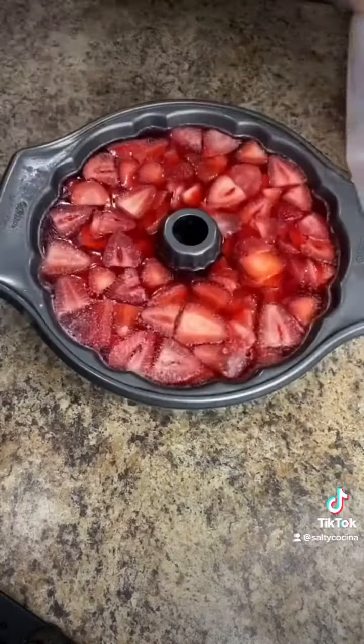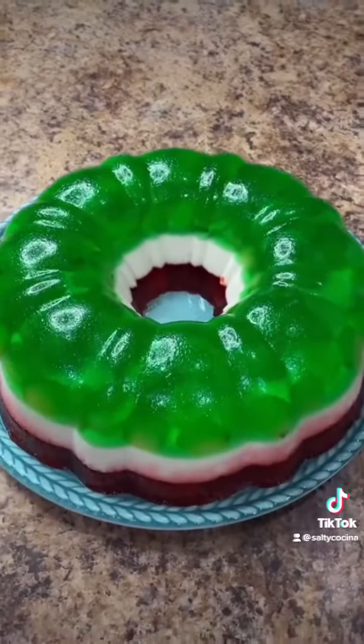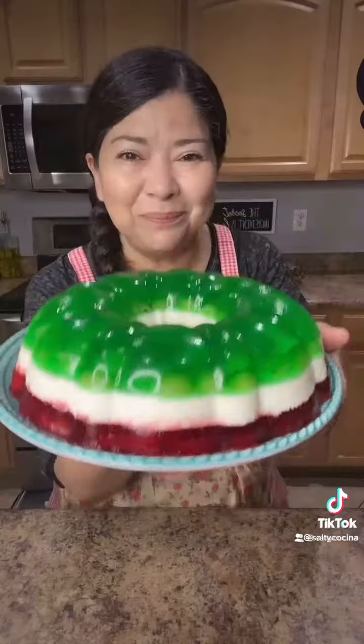To remove it from the mold, place a plate over the mold and very carefully flip it over. And there it is — red, white, and green for the Mexican flag. And enjoy!